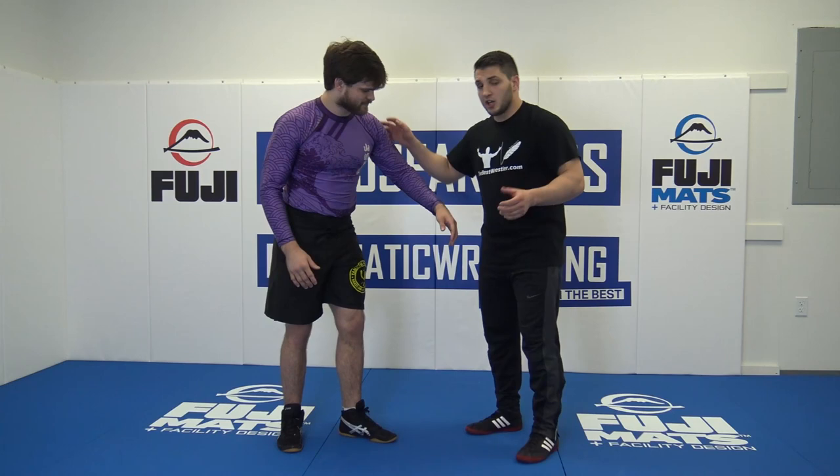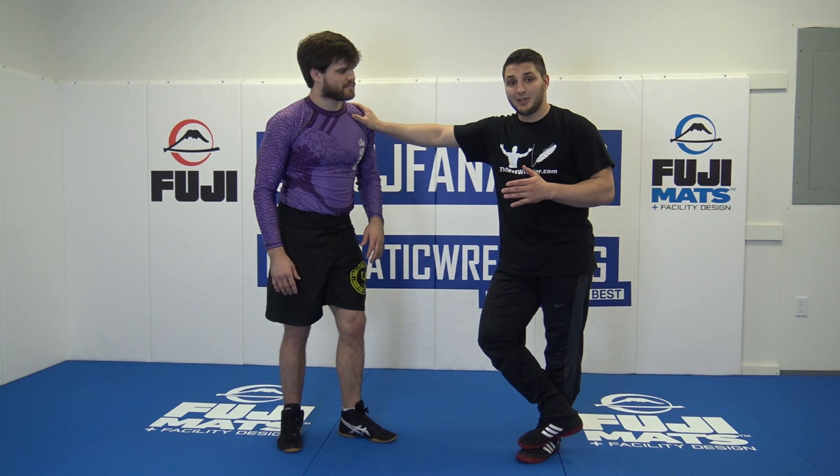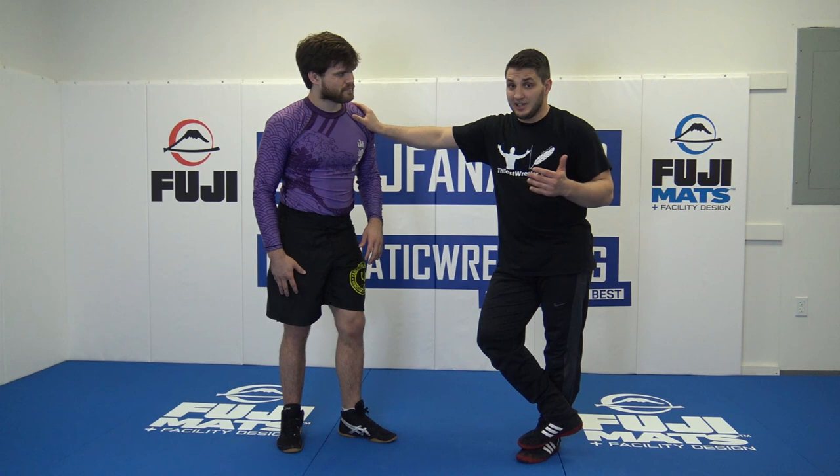You guys all know, most of you know, an arm throw — but what it is, just a regular arm throw. This is going to be a reverse arm throw from 2 on 1. Super cool. They don't expect it again, just like most of our moves. They don't expect it, and that's what makes those moves so awesome, and that's what makes them work so well.